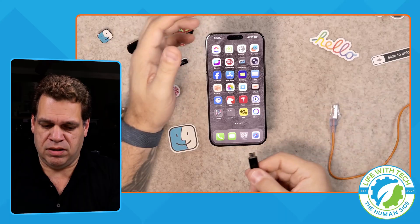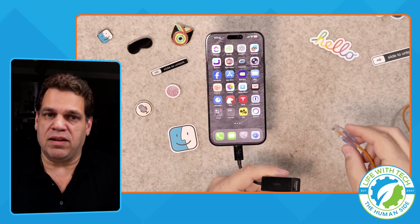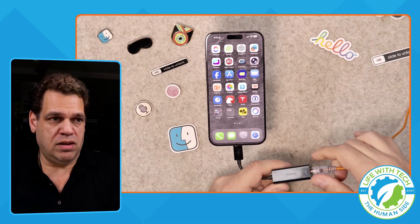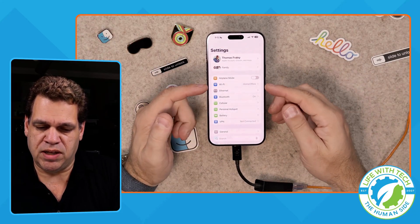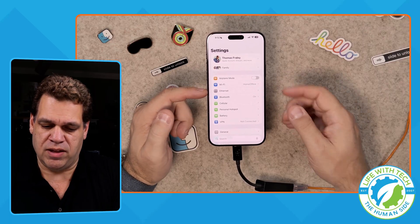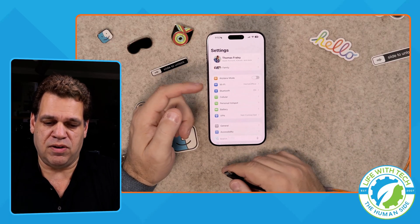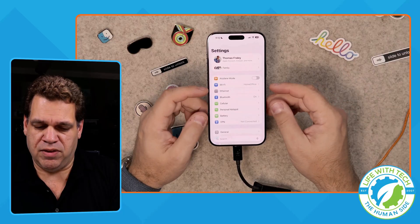All we're going to do is plug this USB-C into the iPhone and then plug in the Ethernet as well. With that in, we're going to hit the Settings button. In Settings, right underneath Wi-Fi, we now have Ethernet. If I unplug this, Ethernet goes away — you see that? Let's plug it back in and Ethernet pops back up.